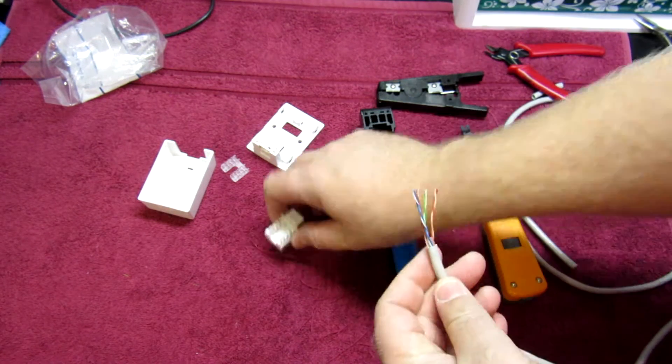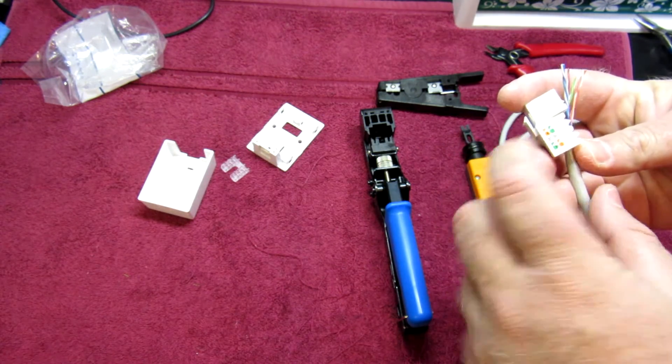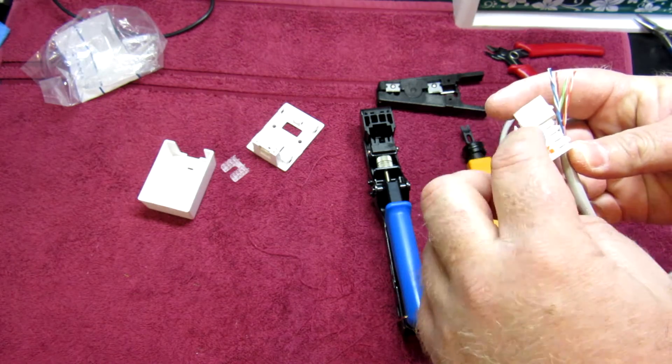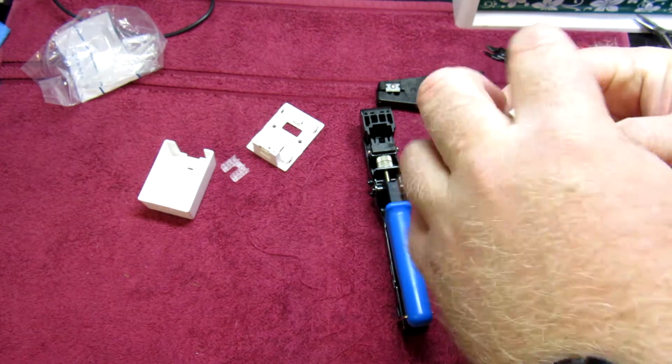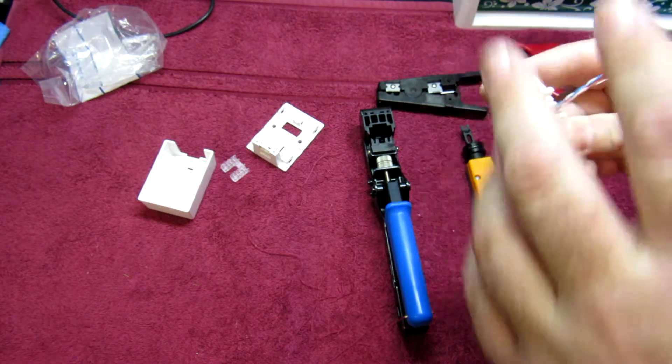The simplest thing to do is to set yourself up over here. Remember we're going with B, so we get orange, green, blue, brown. So orange, green, blue, brown — like so.